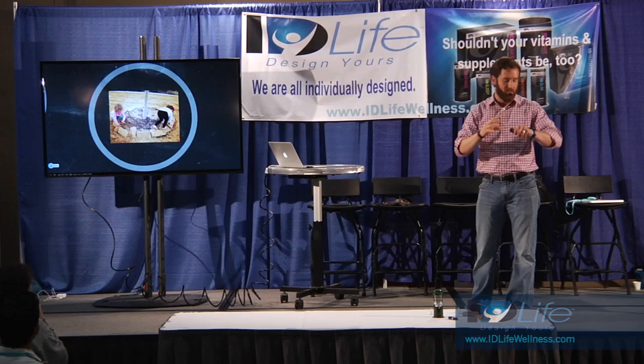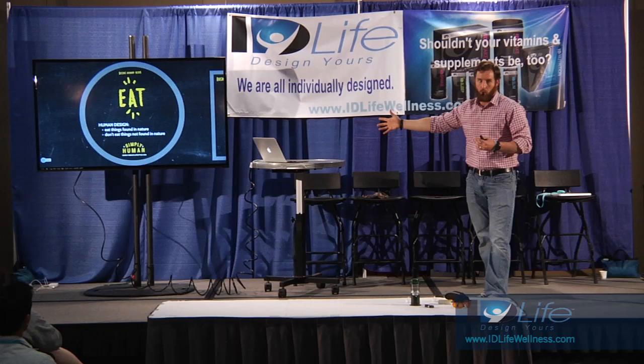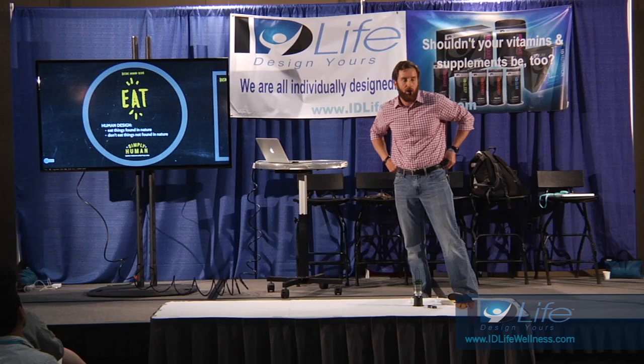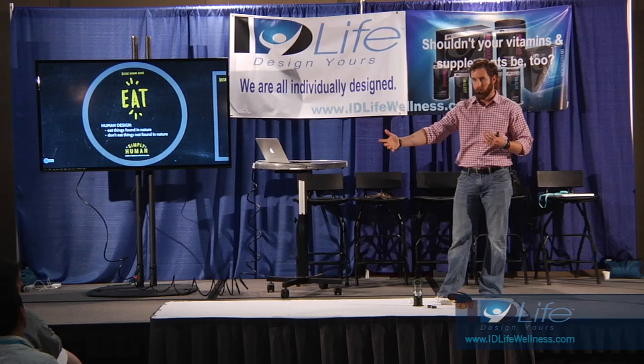Eat. This is such a big one. Human design - our hand for eating is pretty simple. We make it way too complex. I love the science, but you don't need to know the science. Eat things found in nature, don't eat things not found in nature. But sugar's in nature, Mark - yes, it is. But to eat the amount of sugar in one Coke, you'd have to eat through four feet of sugar cane. That's not natural.